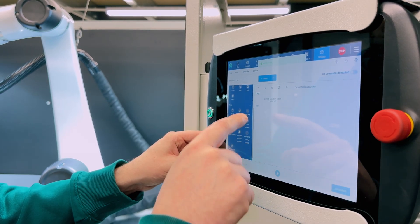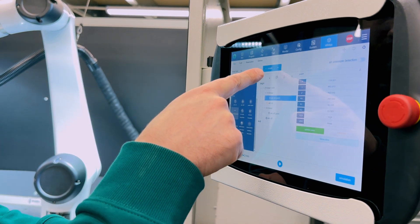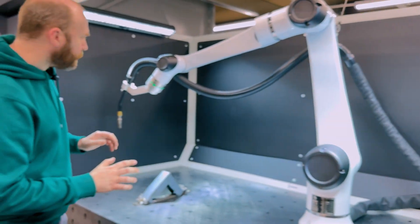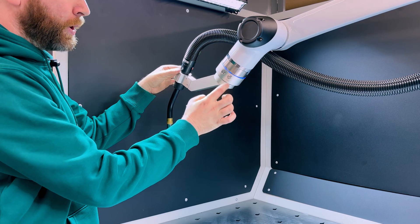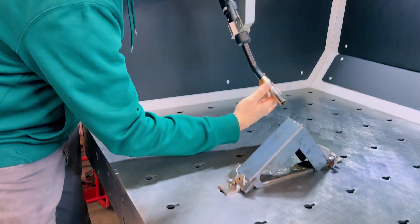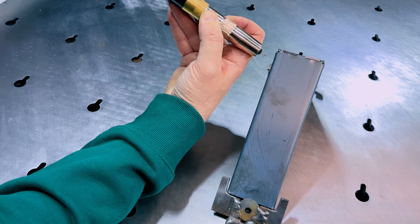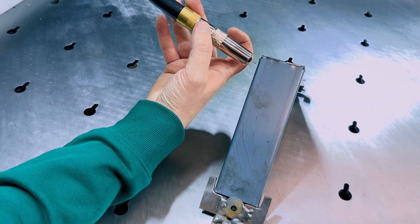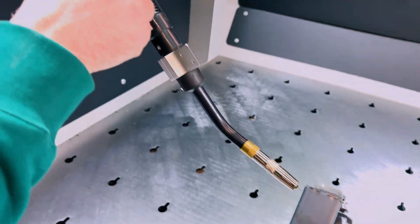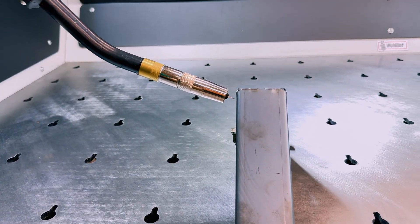Then we have options for which weld type. We want a linear template — we push that and it populates all the weld spec and information. All we need to do now is come to the robot, push the free button, and this goes blue. Now it's free to move anywhere you wish. We're going to go to the start point of our weld, right at the top — using this as a manual welding guide, we set it up about 10 millimetres off, maybe slightly less. We lock it in place, then press the point button, which saves that point on the controller. Then we press free again and go to where the weld would end.